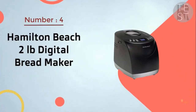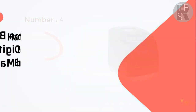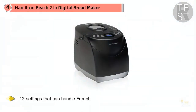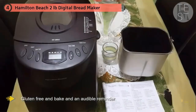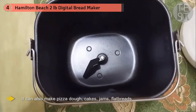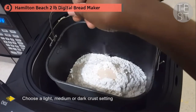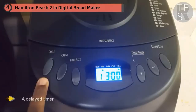4. Hamilton Beach 2LB Digital Bread Maker. With 12 settings that can handle French, quick bread, no yeast, sweet, 1.5LB express, 2LB express, dough, jam, cake, whole grain, gluten-free, and bake, plus an audible reminder for adding fruits and nuts, you know this gets the job done. Besides turning out your favorite breads, it can also make pizza dough, cakes, jams, flatbreads, and croissants, making it a star in your kitchen. You can also choose a light, medium, or dark crust, and all of this can be done with a delay timer so you have a fresh hot loaf of bread waiting for you when you walk in the door.